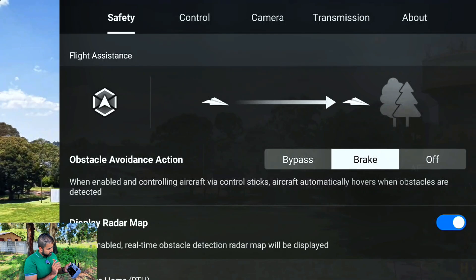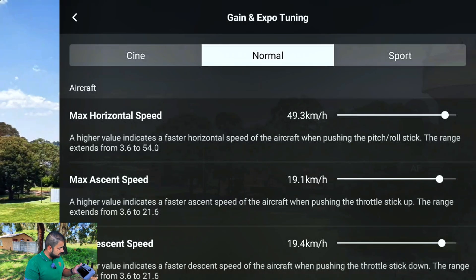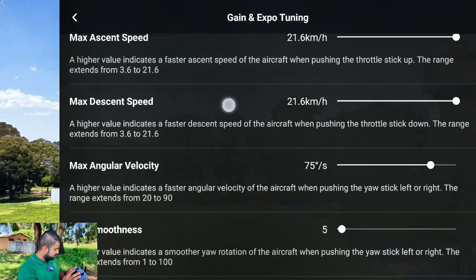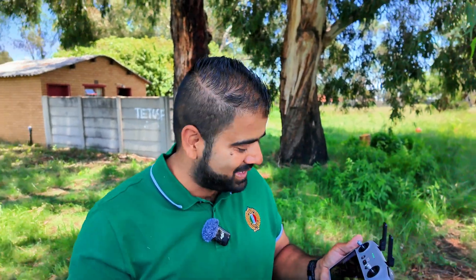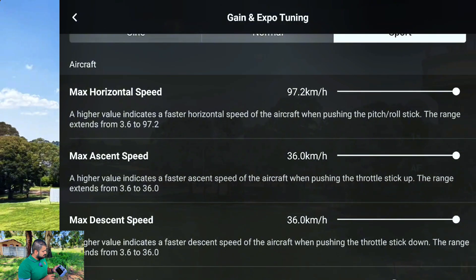So here in the controller settings, go to the Control section. Here you will see the Gain and Expo Tuning. On normal mode, my max horizontal speed is 49 km/h — I can increase it to a max of 54. Max ascent is 19 km, I can push it to 21 maximum, and descend also maximum. On sports mode, the maximum horizontal speed is 75 — I can push it to a maximum of 97 km/h. Can you believe it? This drone can go up to 100 km. Max ascent speed is 36 now, and max descend also. So everything is on max now.